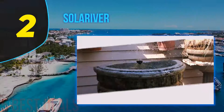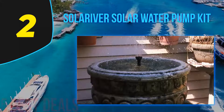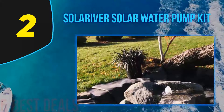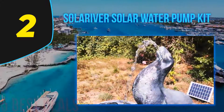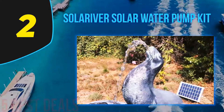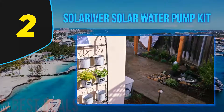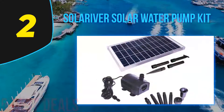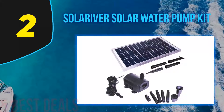Number two on this list is the Solariver solar water pump kit. The best part about this pump is that it uses solar energy optimally by moving a large amount of water. It is suitable for different purposes — it can be used anywhere to pump water and is ideal for large fountains, ponds, streams, waterfalls, and cultivation of plants in water. The solar panel is a powerful 20-watt panel with an aluminum frame, and it comes with a post that can be placed 16 feet away from the pump to maximize sunlight exposure.